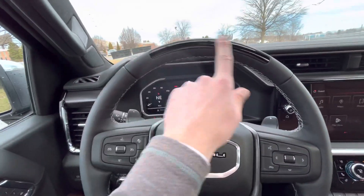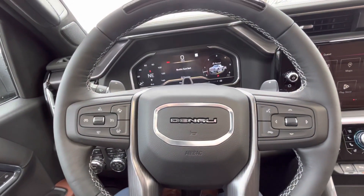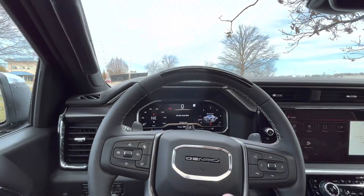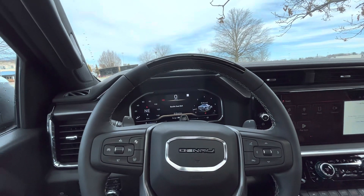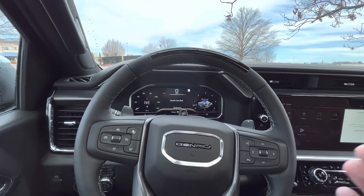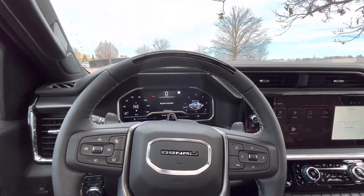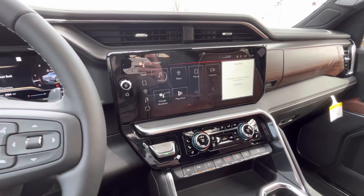Hopping inside, the first thing that gives away the Super Cruise is your cruise indicator up top. You also have an eye monitor to make sure you're not dozing off or falling asleep behind the wheel. It's very nice for semi-autonomous driving — we've had a few customers get the Super Cruise so far and nothing but good reactions. It's not a completely hands-off setup; it monitors your attention, handles merges in and out of traffic, and uses adaptive cruise control seamlessly. Definitely something that's going to be seen on more vehicles in the future and it works very, very well.